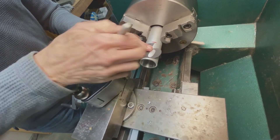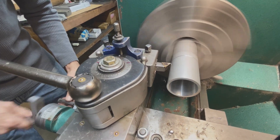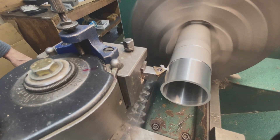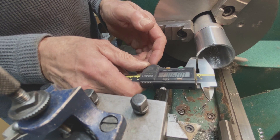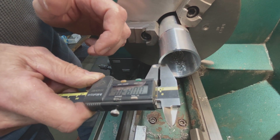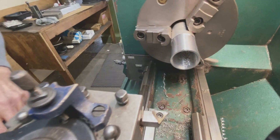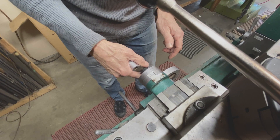There's my mark. I'm at 83 thou and I want to be at about 60 to 65 — that's a 16th of an inch. So it's 20 thou more I need to take off. Here's my dial: I'm at 100, so there's 10 thou and 20 thou.